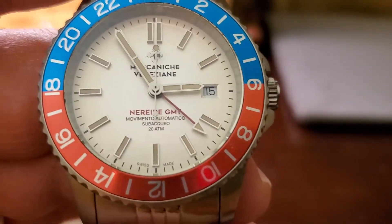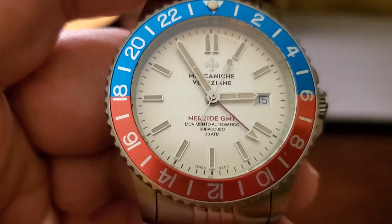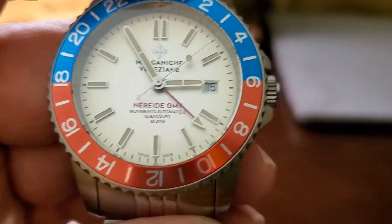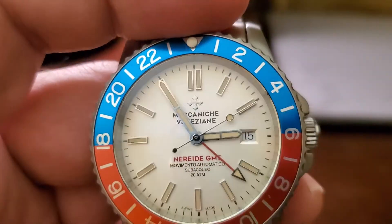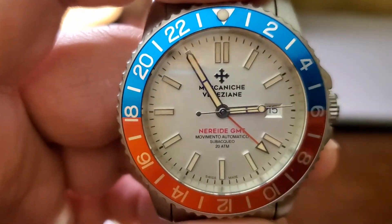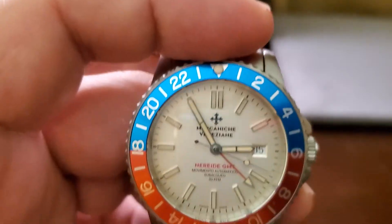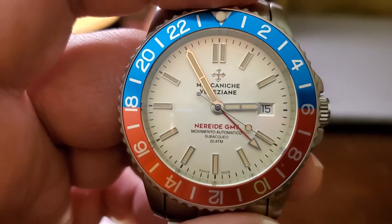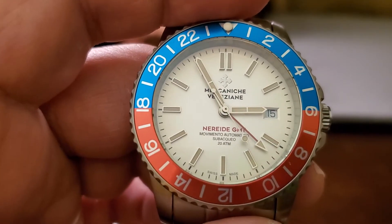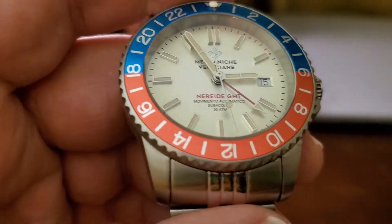The dial is very nice — it's creamy, not white, with a little bit of metallic to it. The lume is interesting, a slightly older style, a little washed out with a hint of yellow, but very nice. I like how the indices look, how the hands look, how the GMT hand looks — the whole dial seems very balanced.